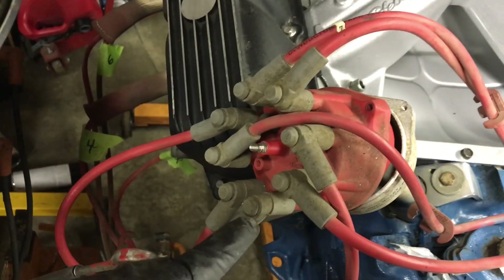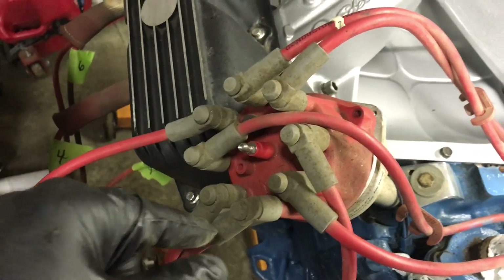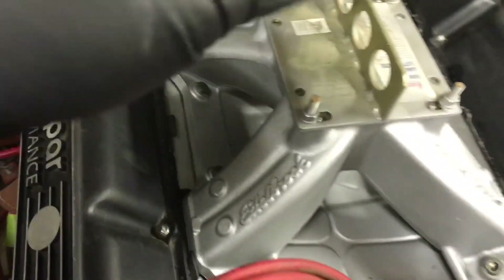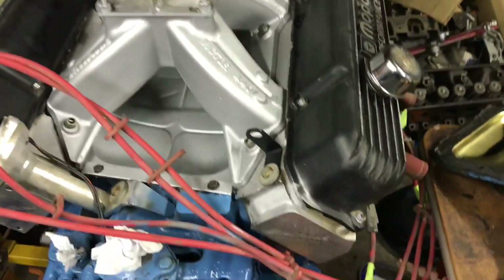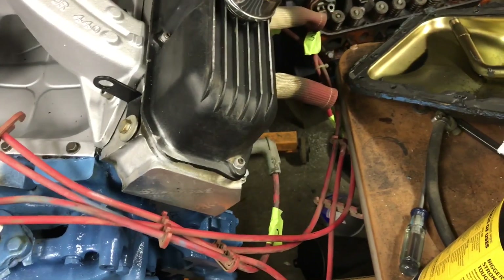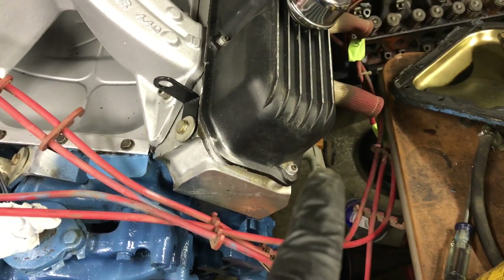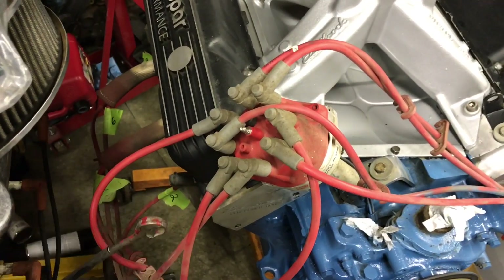On big block Chryslers the distributor is mounted in the front and it's a counterclockwise firing order. On small blocks the distributor is in the back and it's clockwise, but it's still the same firing order. I believe Chevrolet is the same, and I think Chevy's number one cylinder is on the same side. Ford is the only one that's opposite — their number one cylinder is on the other side.